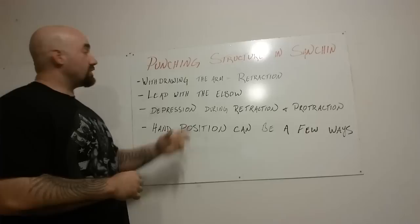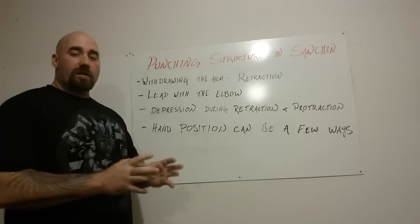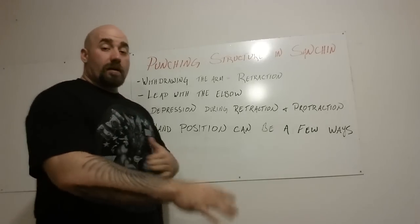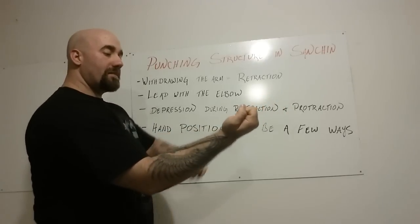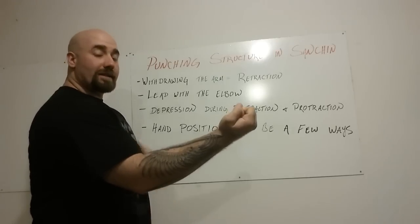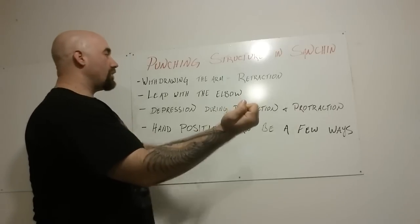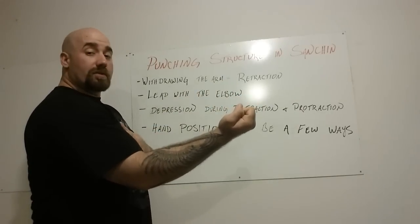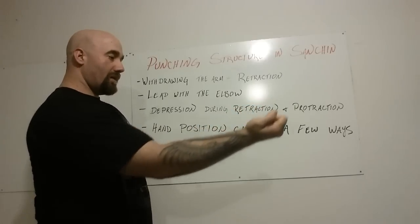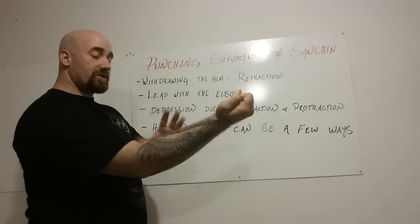The first thing is withdrawing the arm is a full retraction of the scapula. So if I start with my right hand here, supinated, with depression going on — when I go to retract, I want to lead with the elbow, meaning I want to pull straight from the elbow, coming straight in from where the Sanchin no kume position was.